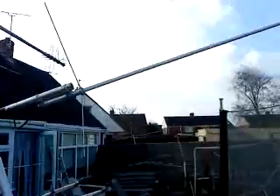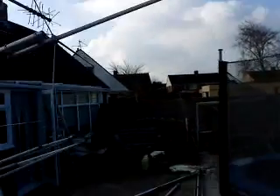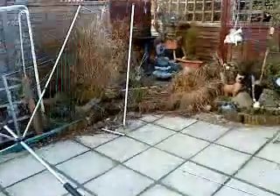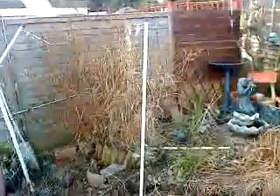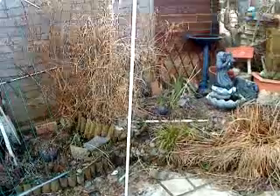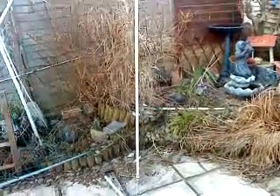That's a 6270 tri-bander. I'm going to replace that with the Moonraker — the Moonraker 2m, 70cm, and 23cm tri-bander. It's quite a bit smaller but it does have 23cm capability, so it's going to get me 23cm vertical right up on top of the mast.